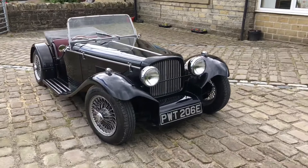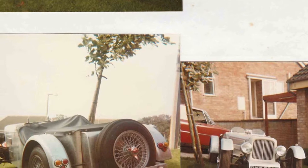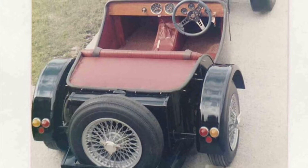The headlights, radiator grille and dashboard scuttle were available in fibreglass from the manufacturer, although some owners got creative. The wood panels were then skimmed in aluminium sheet and trailer mudguards finished off the body.